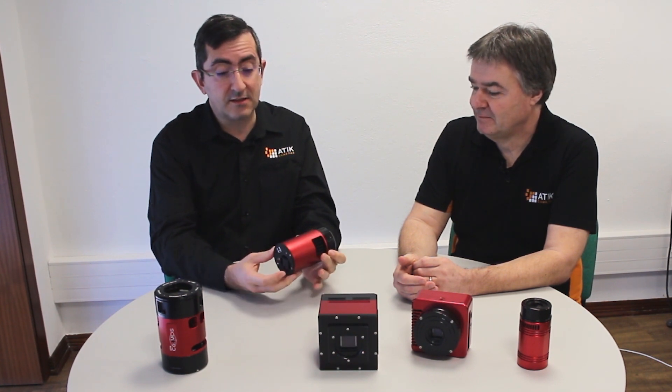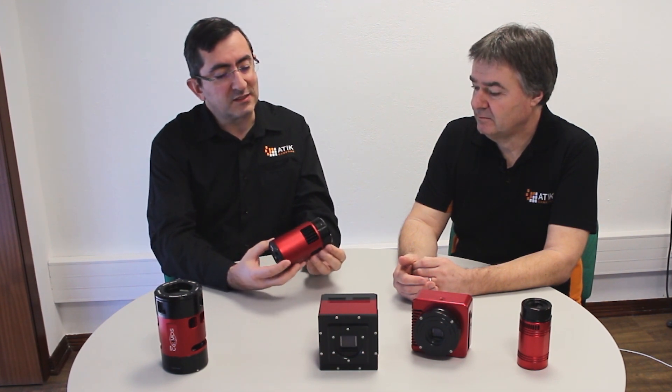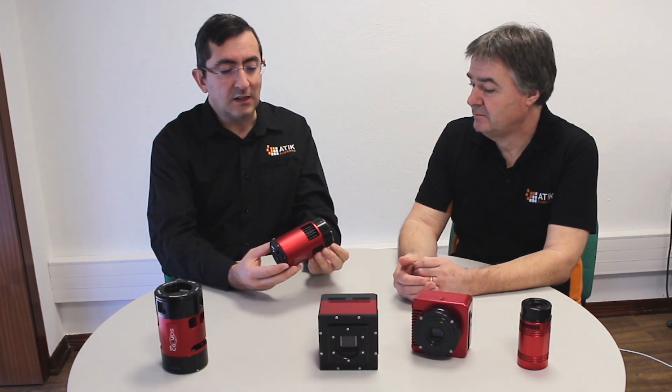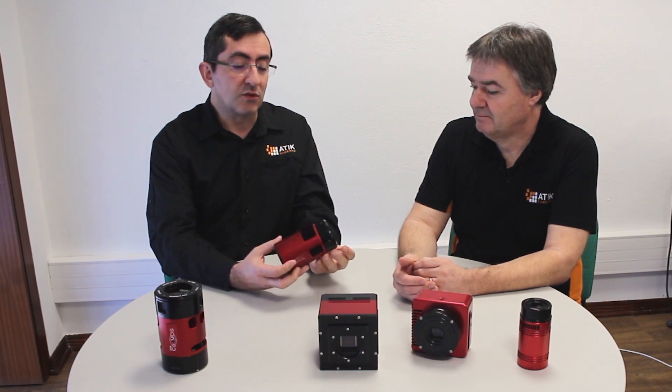Next in line we have the famous ATTIC Horizon, in this case version 2. It's our second CMOS camera, based on the first variant. It was designed to be a versatile camera — it can do high speed imaging, and it has quite low read noise, about one electron. If you turn the gain up full you do lose a bit of full well depth, but you get down to one electron read noise, which is particularly good for narrowband imaging. For LRGB, you can use around three electrons read noise, much as you would with a traditional CCD camera.